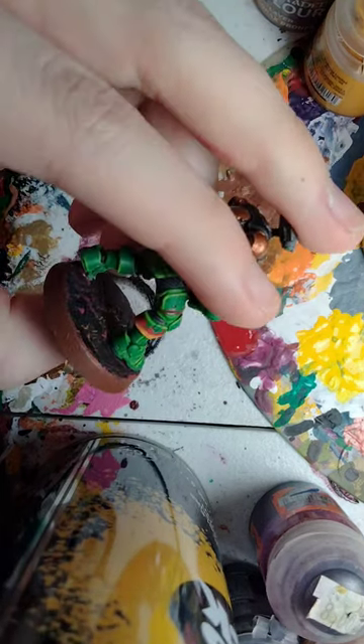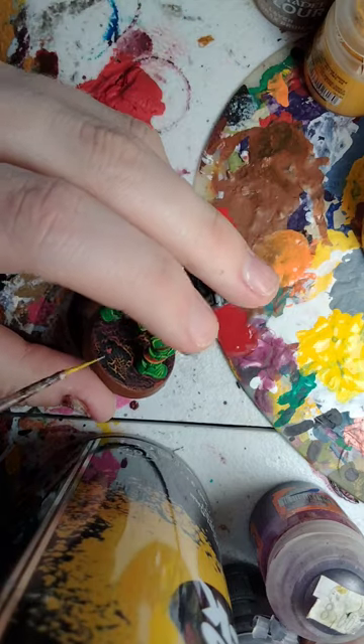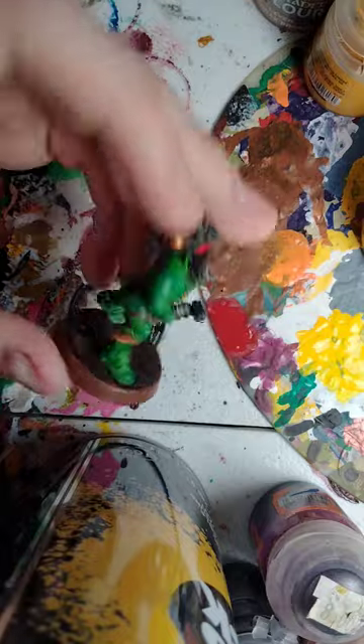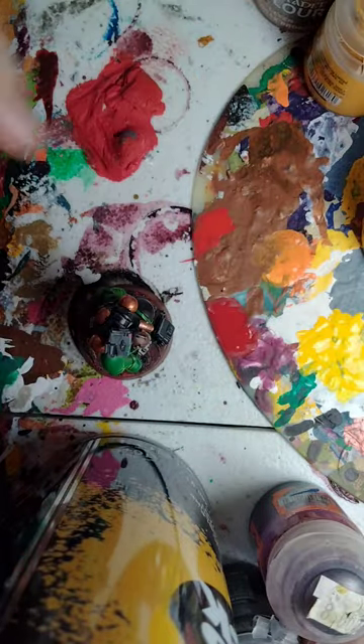This is how you can paint your Flame Haldori on Salamanders. This will work on the Incursors, but it also works for the Intercessors and whatever Salamander Army unit you have. So that concludes today's tutorial. I really hope you enjoyed the video. Bye-bye.